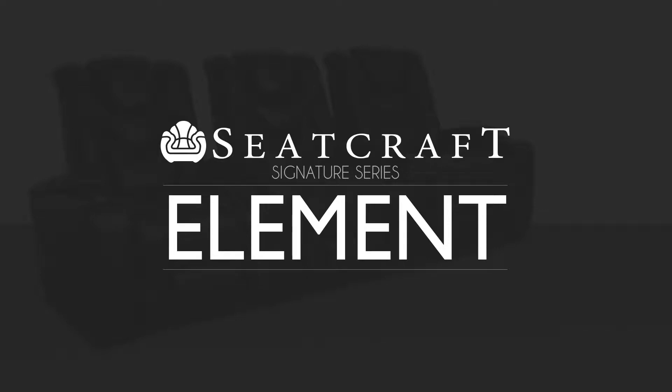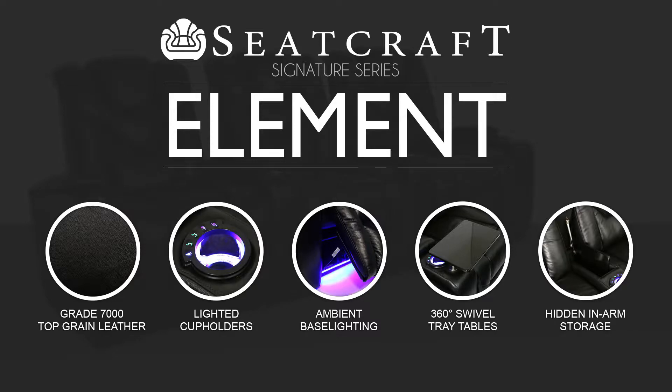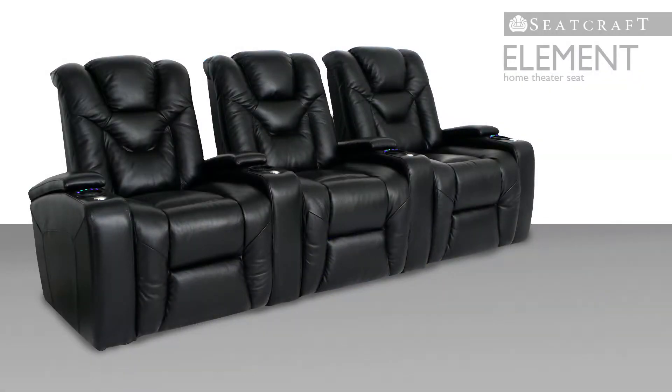The Element is a dazzling new addition to Seatcraft's signature line of home theater seating. This palatial chair was built with the highest standards of design, comfort, and high-tech features which will, quite simply, blow you away.